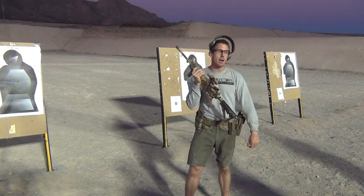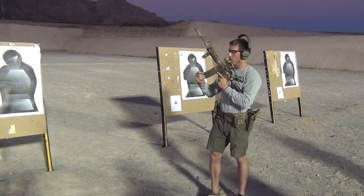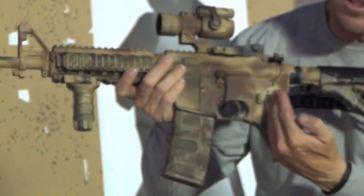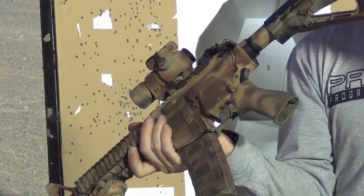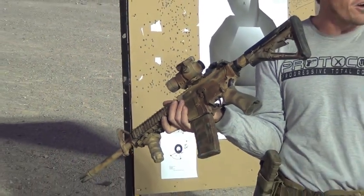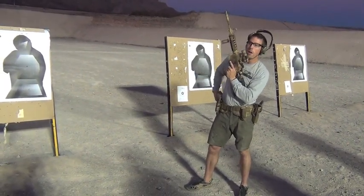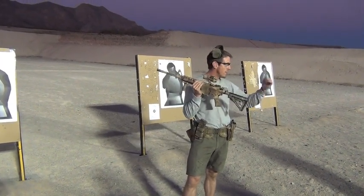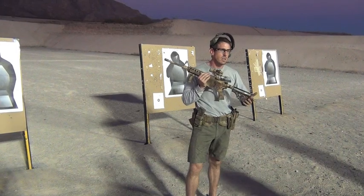Another added benefit: on those transitions where guys are pretending and simulating, what typically happens? They come up on target, engage with two rounds, simulate a malfunction — and they leave the selector on fire. Then they transition to the handgun, and now there's a hot rifle on fire with a round in the chamber and a magazine inserted, either in their hand or hanging on a sling and dangling. That's dangerous. So it's a double whammy. If you take out that magazine and perform the safe transition the way we're talking about, you not only get the stimulus, but you have a dead gun — a gun that is not only unloaded but completely inoperable. That's a big plus.